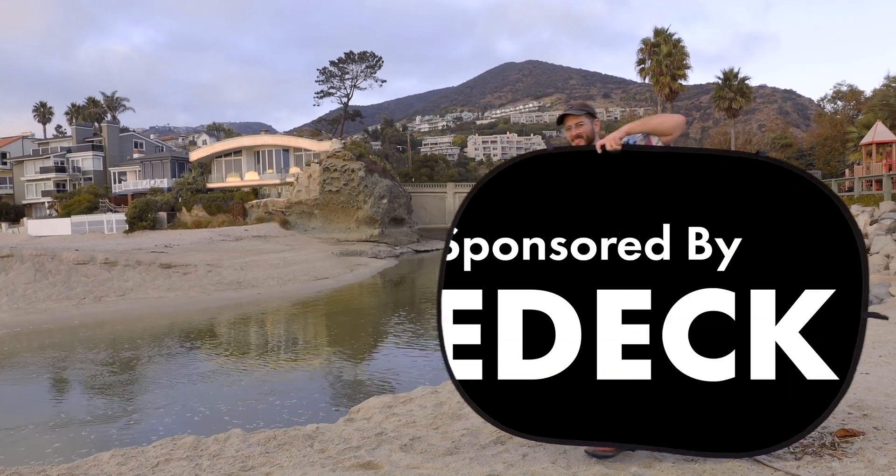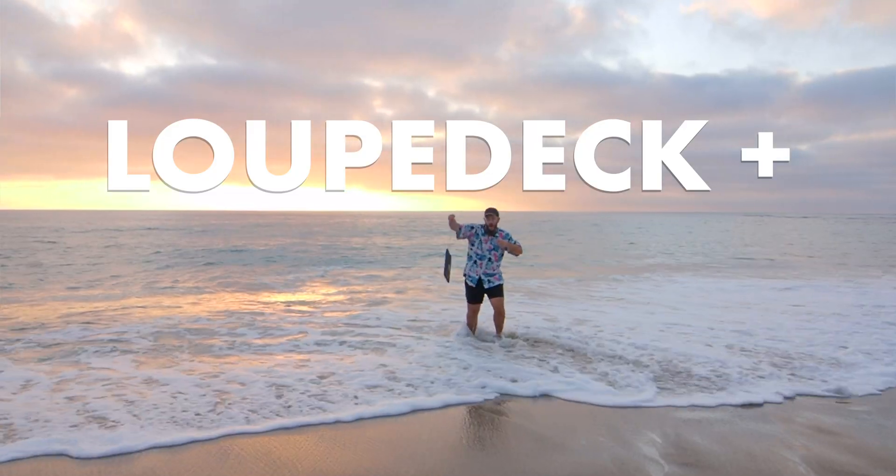This video is sponsored by Loupedeck. Welcome everybody to my office. Today we're talking about the Loupedeck Plus.